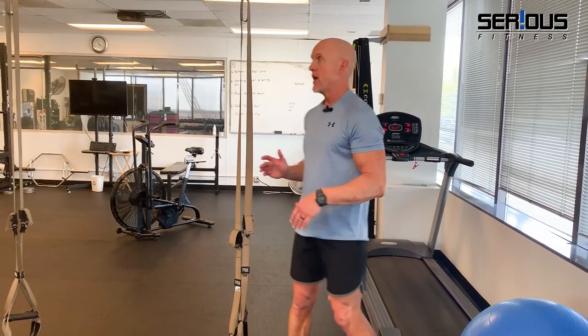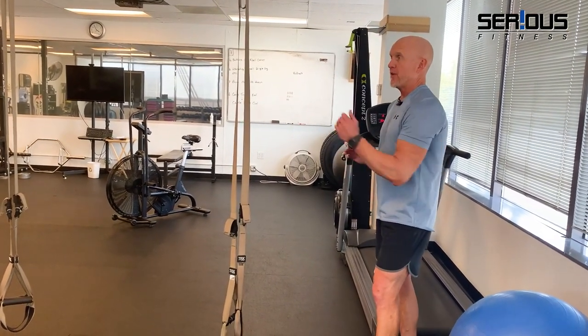Studies indicate backwards treadmill walking tends to promote better posture too. Notice my upright posture during the interval — that's not that common with forward running. As we get older, moving our bodies backwards starts to recruit muscles that have been ignored for a long time from walking or running forward.